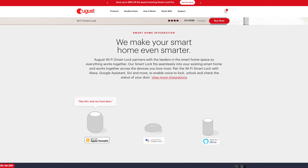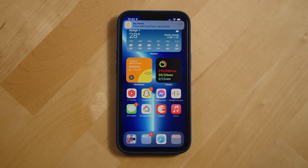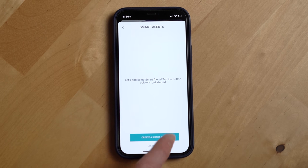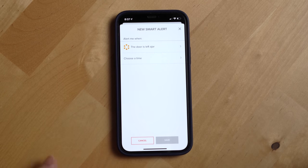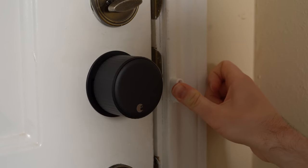Since the August lock can connect to smart home platforms like Apple's HomeKit, Google Home, and Amazon's smart home platform, I get notifications each time the lock unlocks and locks again. Within the August app you can also enable smart alerts that send notifications for specific events, like if the door is left ajar for a certain amount of time or unlocked by a specific user and has been auto locked. Overall, I know more about the status of my door with the August lock than without it. The lock comes with a door sensor that is technically optional to install, but you really should install it.